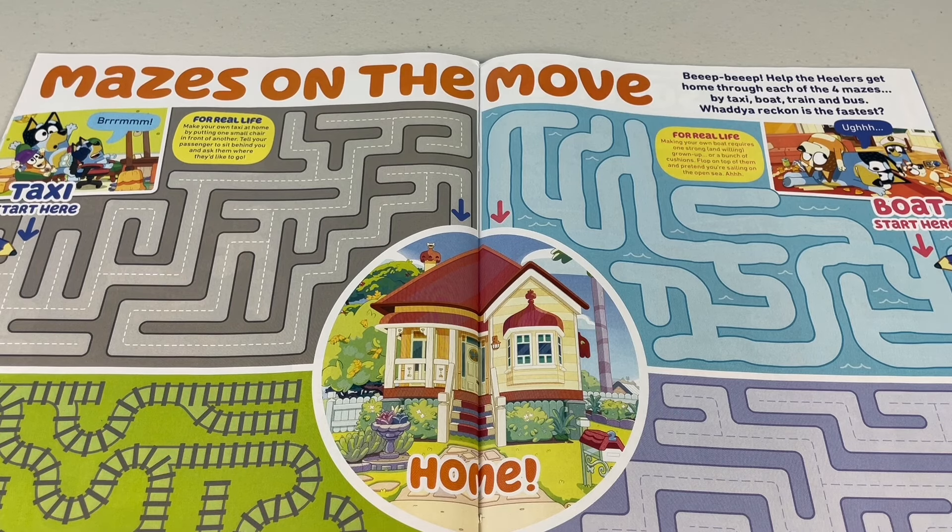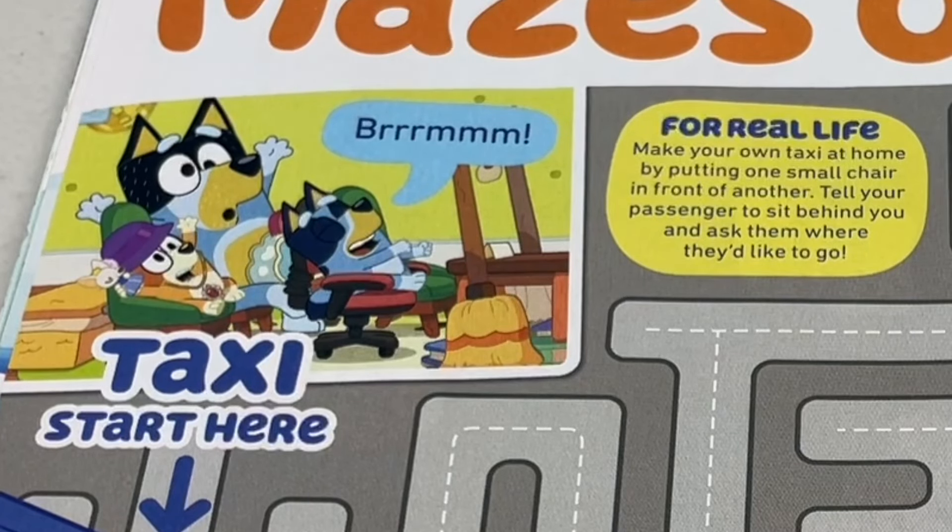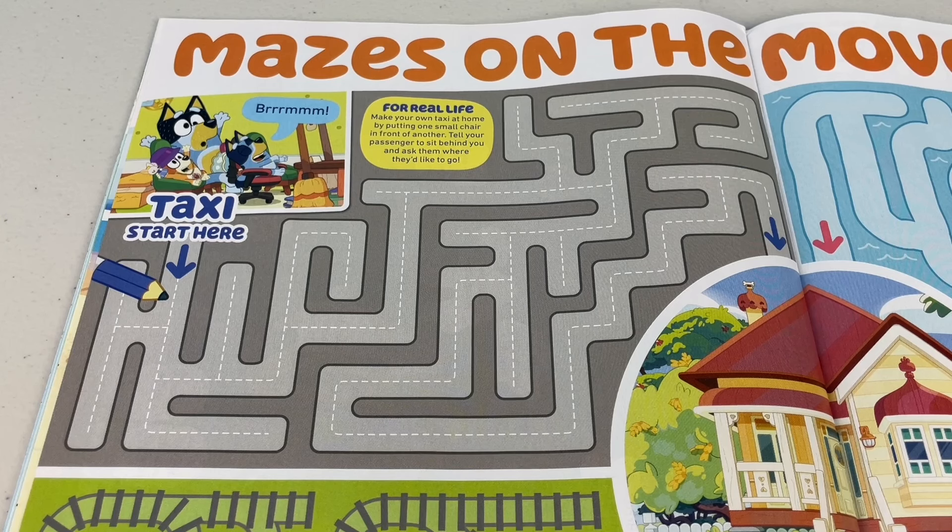Beep beep! Help the Healers get home through each of the four mazes — by taxi, boat, train and bus. What do you reckon is the fastest? Taxi! For real life, make your own taxi at home by putting one small chair in front of another. Tell your passenger to sit behind you and ask them where they'd like to go. Let's see how fast the taxi is to get home.